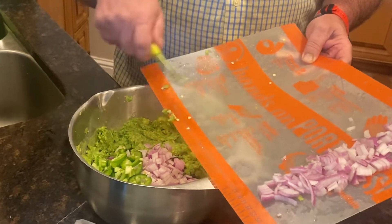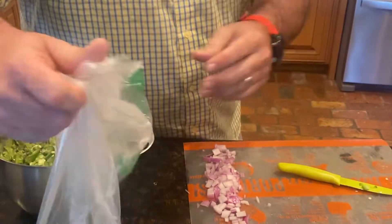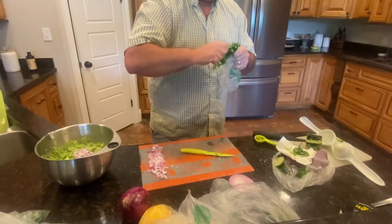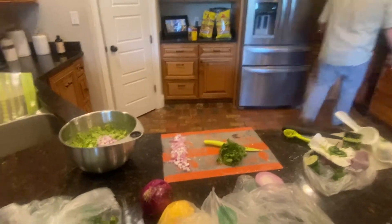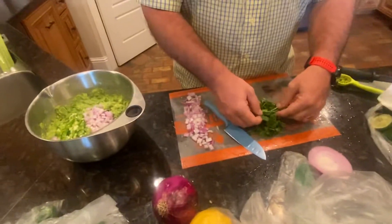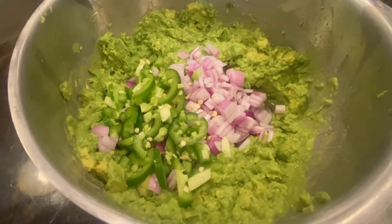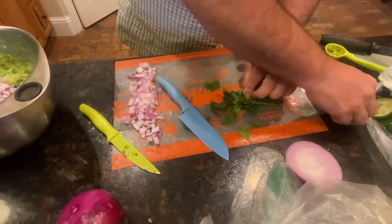We are whipping up our homemade guacamole, and this is going to be so amazing. We have our stainless steel mixing bowl, mix and chop avocado tool, and a coated utility knife — the coated Santoku knife. The ingredients include lime juice, avocado, jalapeño, red onion, and we've got the cilantro ready to add.